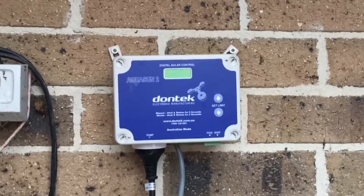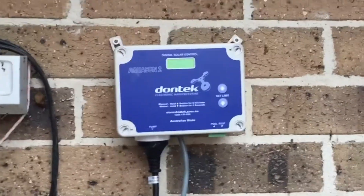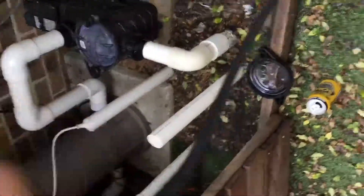I'm installing a solar controller here, and all of these are very similar no matter what brand or type you've got. You've got a control box down the bottom, you have a hot lead which will be the long lead, wrapped up like that, and you'll have a short lead which is a cold lead.